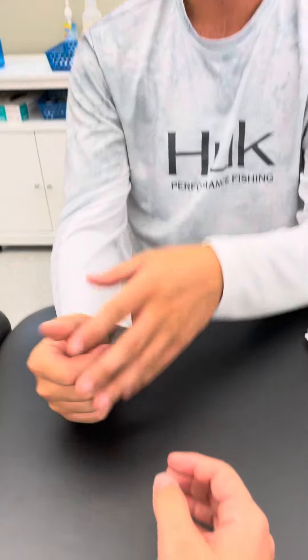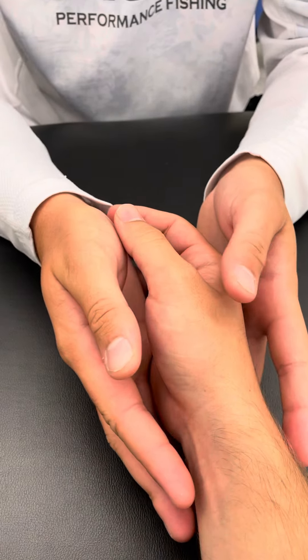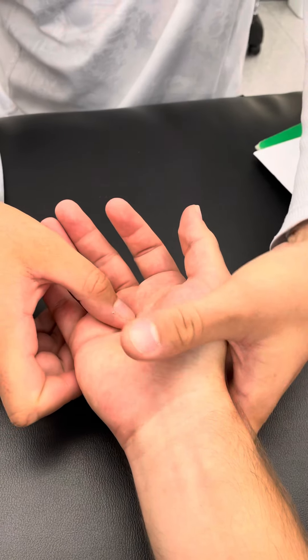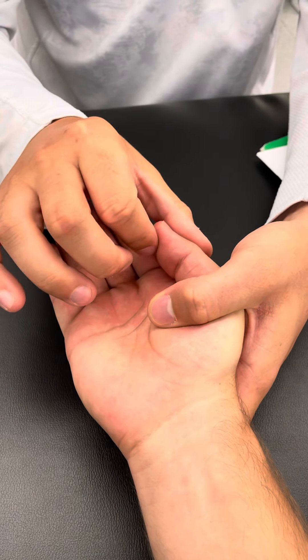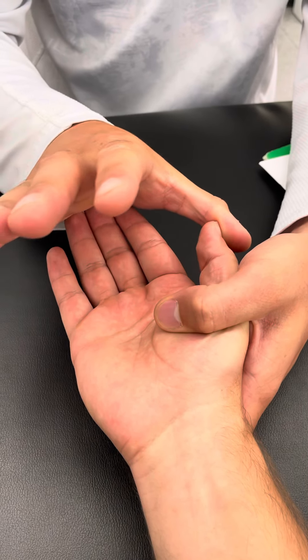Today I'm going to demonstrate how to do manual muscle testing for the pollicis, also known as the thumb. First off we have the abductor pollicis longus. Because it's the longest, I'm going to put my stabilizing hand right here at the MCP, and then I'm going to apply resistance out here as John abducts — tries to move his thumb outwards.